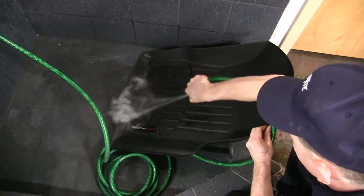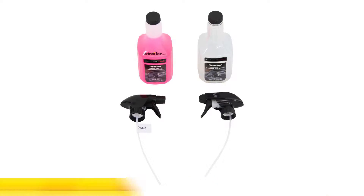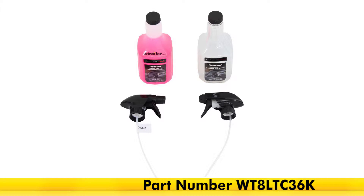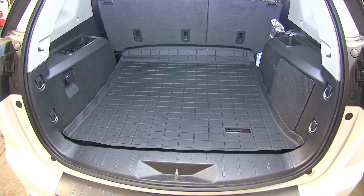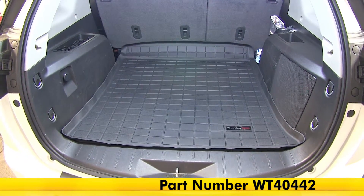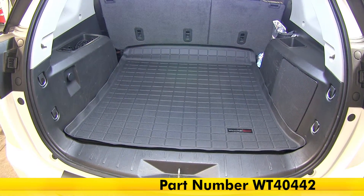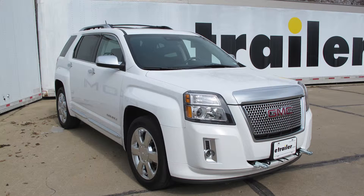If they were to get dirty, you just take some mild soap and water and you can clean them, or you can pick up some WeatherTech Cleaner and Protector, part number WT-8LT-C36K from our website. And that's going to do it for our look at and install of the WeatherTech Cargo Liner in black, part number WT-40442 on our 2015 GMC Terrain. Thank you.